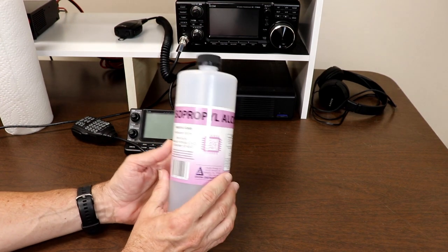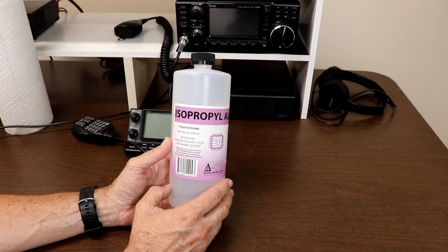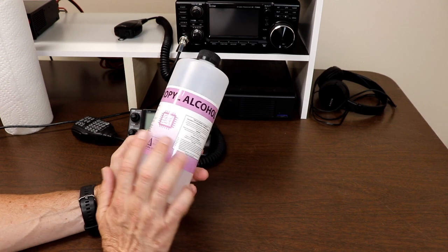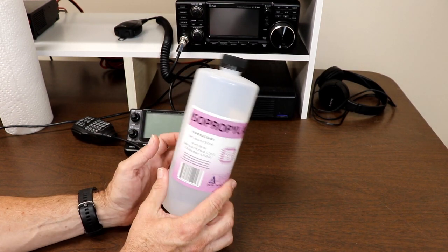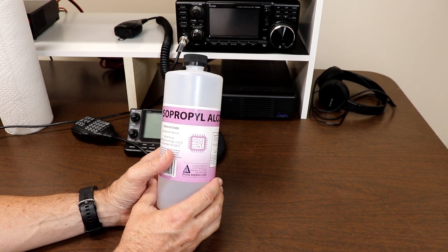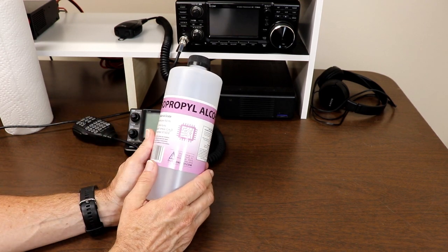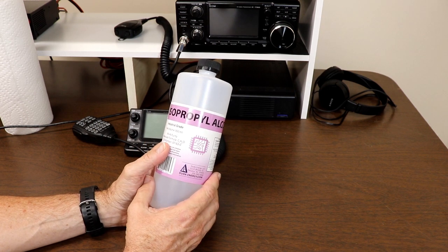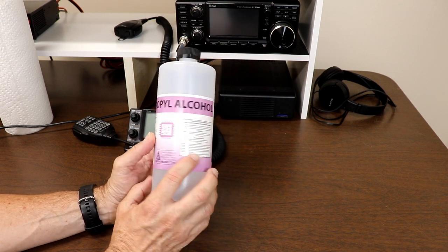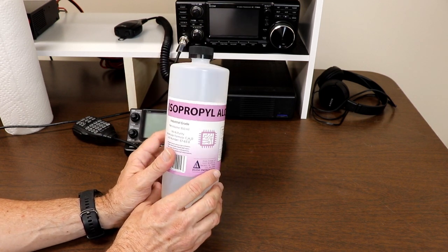Finally, isopropyl alcohol. This is what I've been using for disinfecting and sanitizing my equipment. This is 99% pure — an industrial grade that I've bought a couple of bottles of. If you can find it at your local pharmacy, department store, or grocery store, the 70% and 90% that you would find there is fine. This one basically has just about no water or anything else in it. It's just isopropyl, otherwise known as rubbing alcohol.